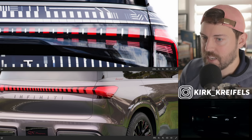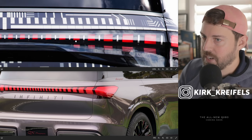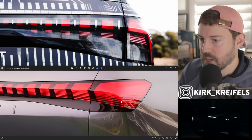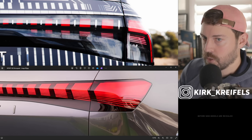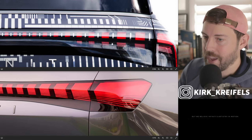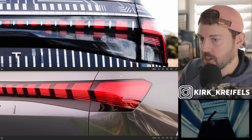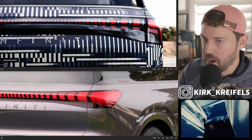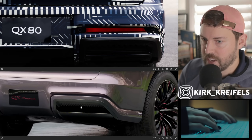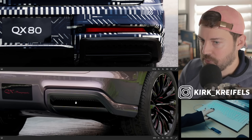Looking at the taillight design, they are separated by a bar in the middle that goes underneath the top repeating little red squares, whereas on the Monograph they're all connected. At the bottom portion, they come with these striations — we still have striations, they just don't go all the way across and don't connect with the top red squares. Down here there looks to be a reverse light and turn indicator, which wasn't on the Monograph. We also have no exhaust tips, but we do have parking sensors and red reflectors.